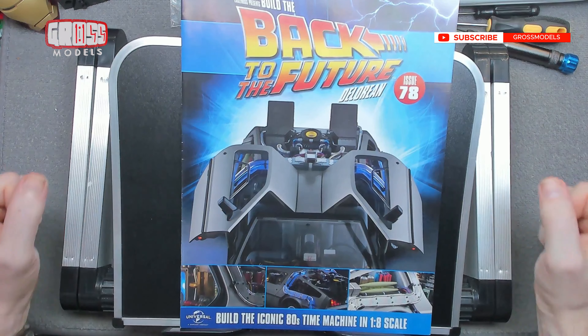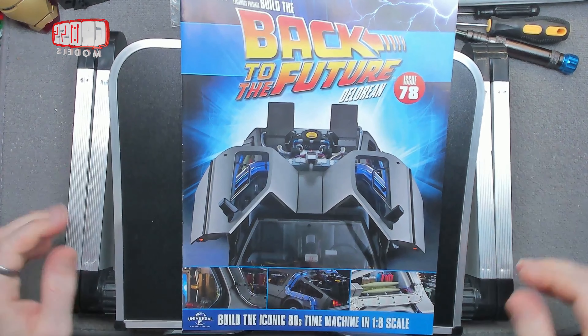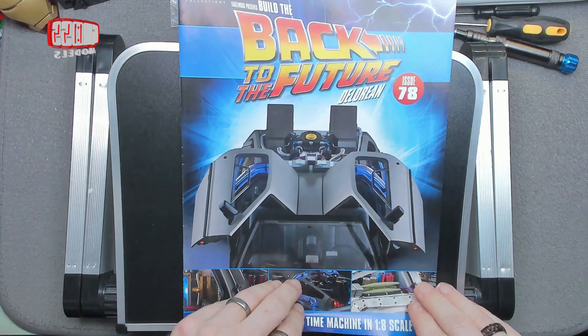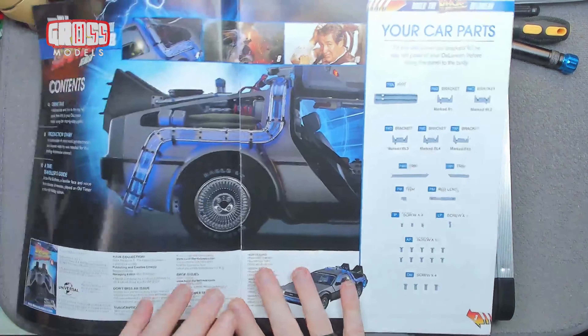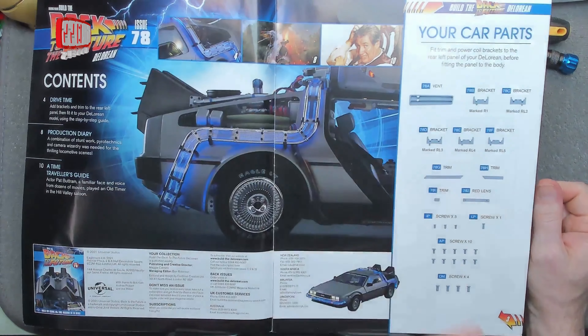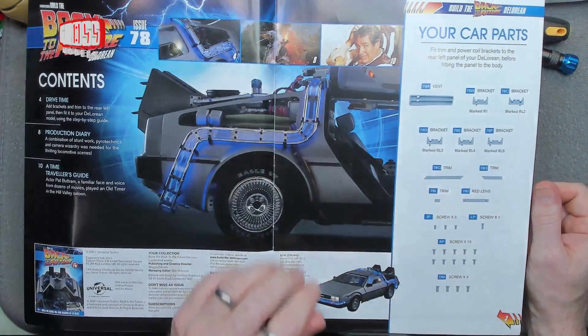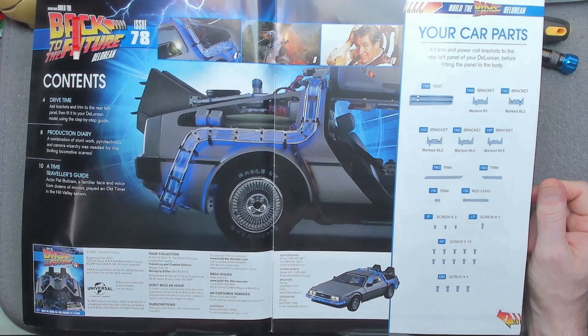Hello, I'm Chris, this is Gross Models. Welcome to issue 78 of building the DeLorean from Back to the Future. This is the 1/8 scale model, saved from Eaglemoss's failure by Fanhome, and sent to me — which I'm very appreciatively receiving.